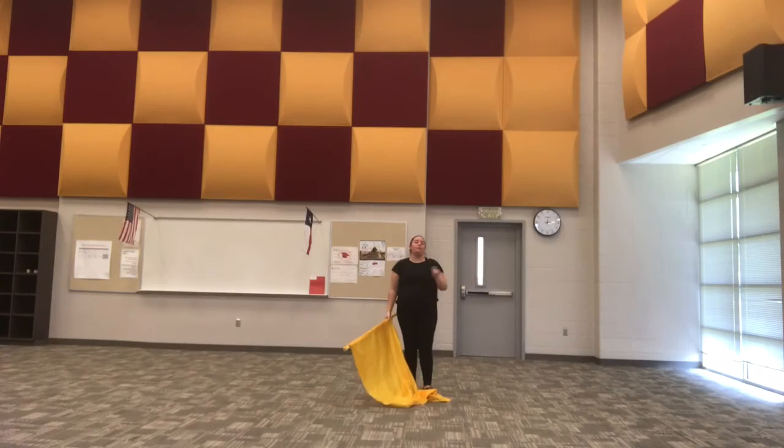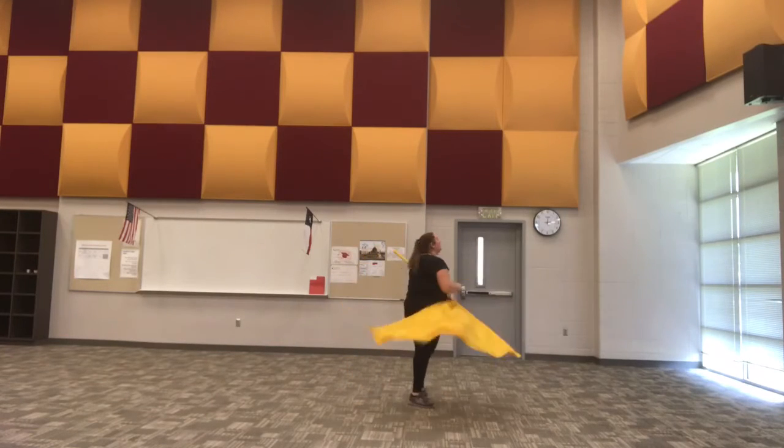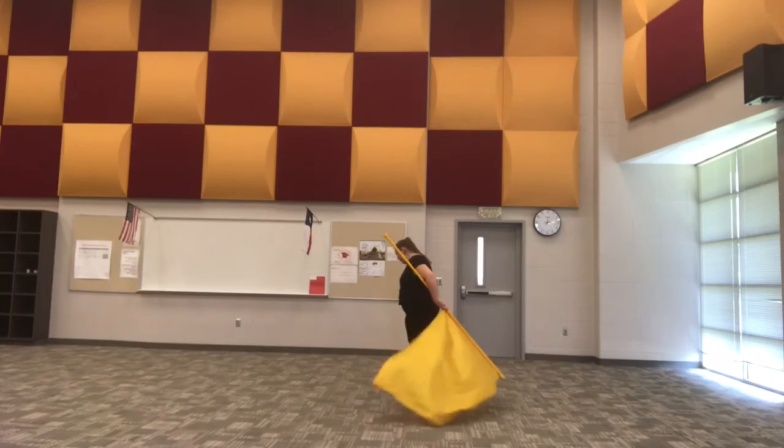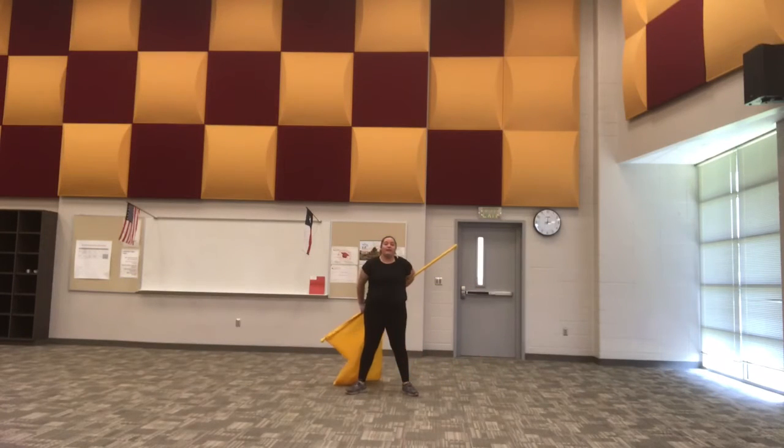We're going to start facing the back. On count four, the right foot takes a step. So I circle around: one, two, I start to move on three, I step on four facing the front. From here, I'm going to lift up five, six, seven into that release.